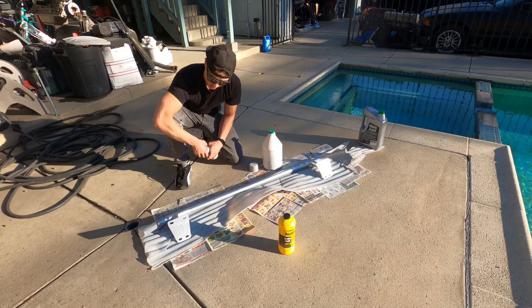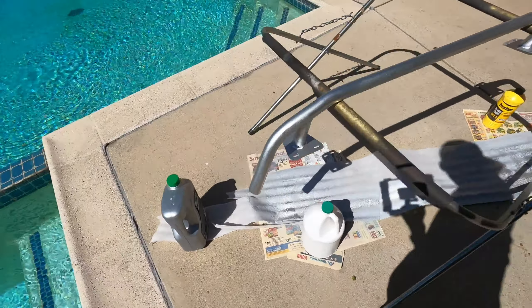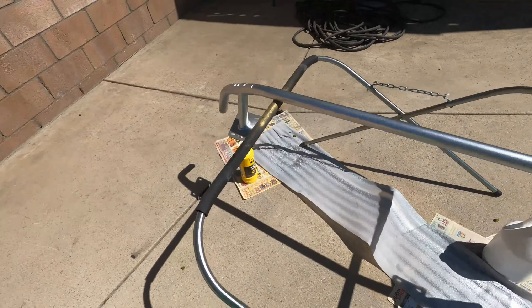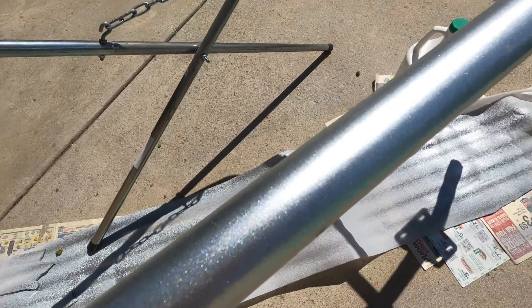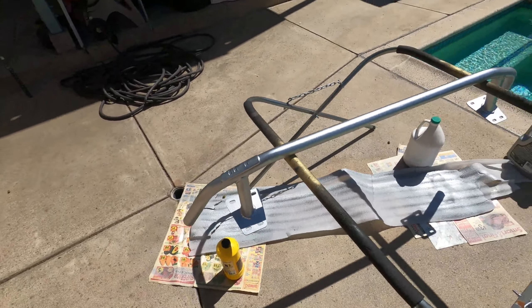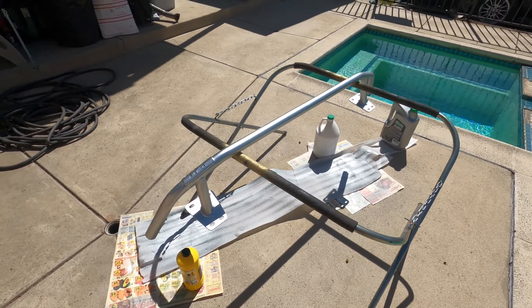Alright, day two of this install. Bash bar is painted in the steel metallic finish — pretty nice. We're going to lay down some smoke anodized gray from Dupli-Color on top of this. Hopefully it turns out pretty cool.